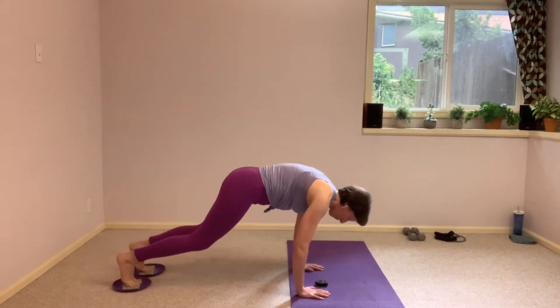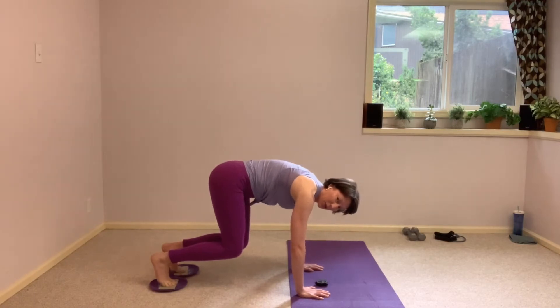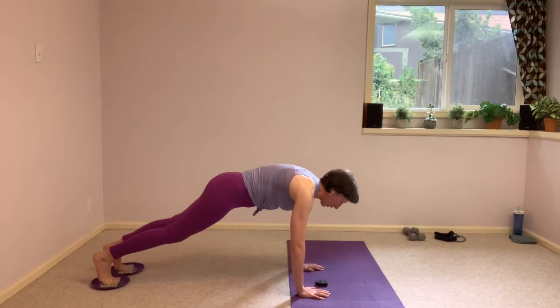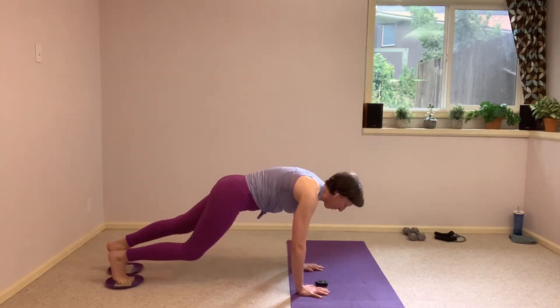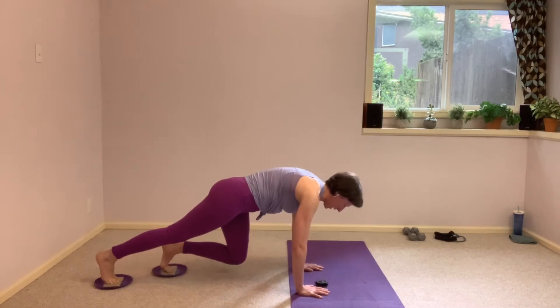Let's take it into a crunch, bringing those knees in underneath the hips. Take a little pause, and then sending it back out. Now I grabbed both of those gliders because if you'd like to take a modification, you can take one leg in and send it back, and then the other leg in nice and slow, just one at a time.